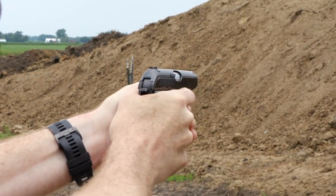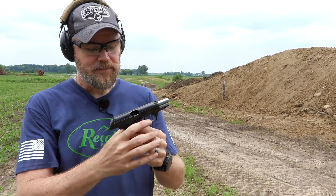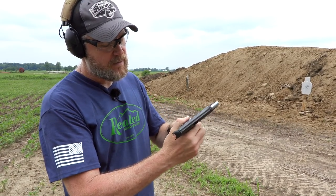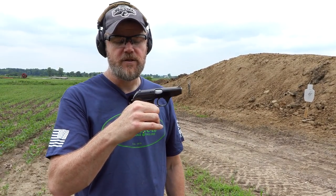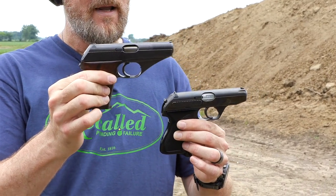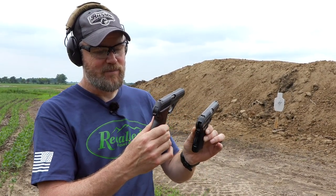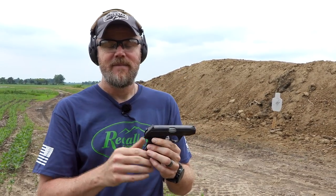Very heavy trigger pull, and it locks open last shot fired. If you have the same heel release here on the bottom of the grip, push that, pull the magazine out, and if you take the empty magazine and insert it into the pistol — just like the HSC — it drops the slide once it's fully inserted. So here they are, guys — the two pieces of history. It's a pretty cool story how this handgun was developed during the Second World War and then after the war this handgun came into being and pretty much knocked off the HSC perfectly.